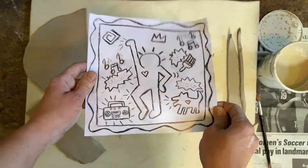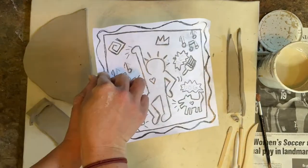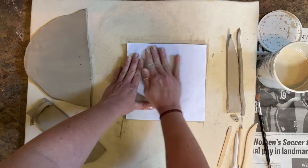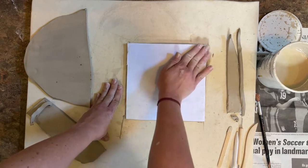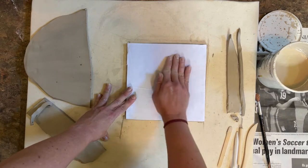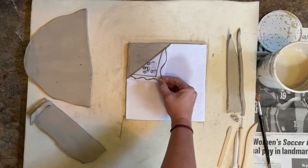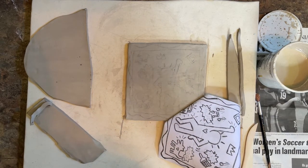Now I'm ready to transfer my image onto my tile so I know where everything is going to be placed. I'm going to flip over my image and place it onto the clay, then gently rub and massage the paper — this is going to make the image transfer onto the clay. Now I'm going to peel up the paper and you will see the image.